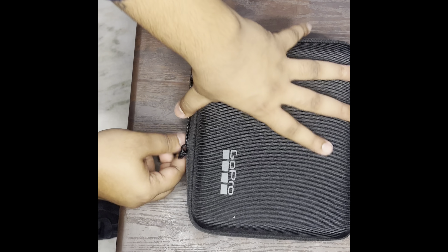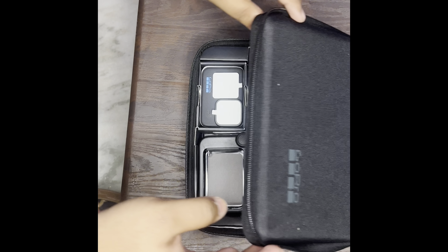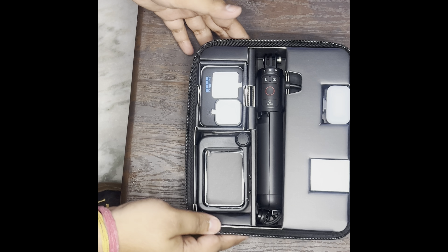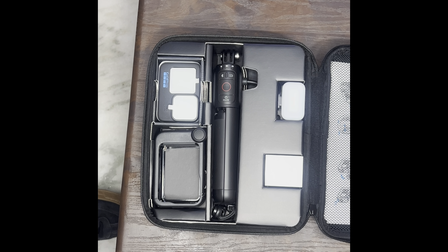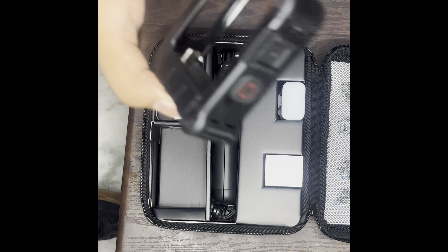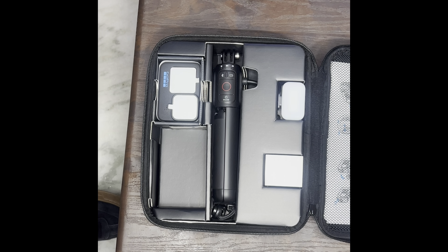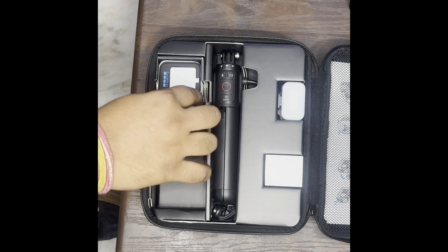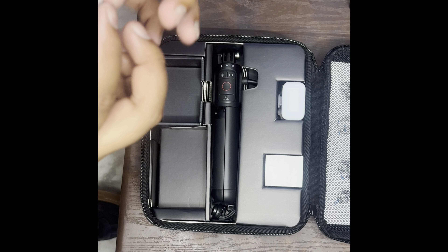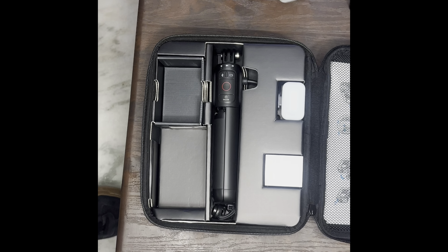So this is the case of the GoPro — it's a bag type case. This is the main thing, here we go. I will give you an overview. This is the GoPro Media Mod — yes, it's a Media Mod, let me tell you what it is. And this is the GoPro itself. Just a second — here we go, this is the GoPro Hero 11. We will wrap it up and this is the best part.